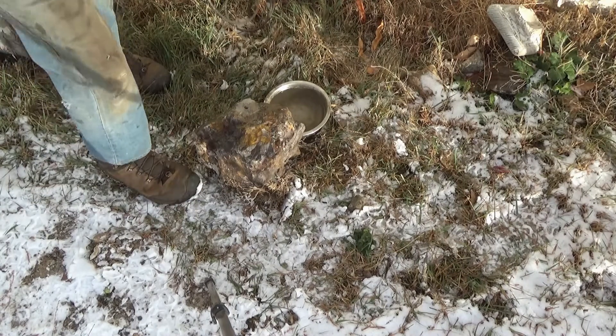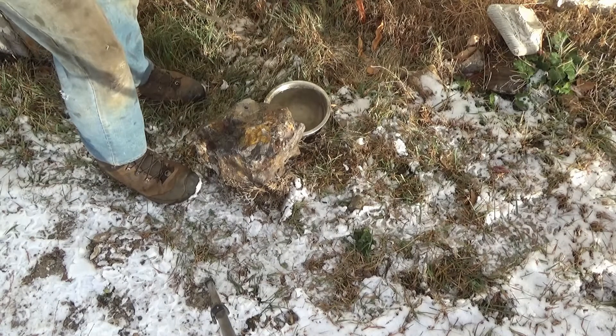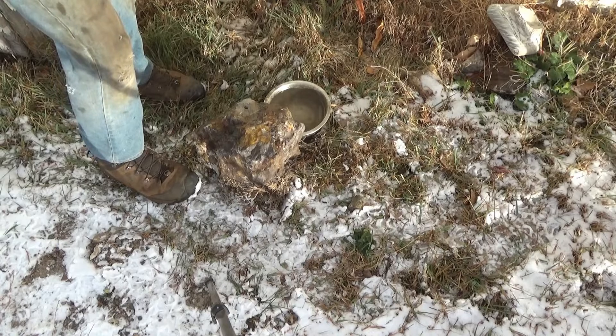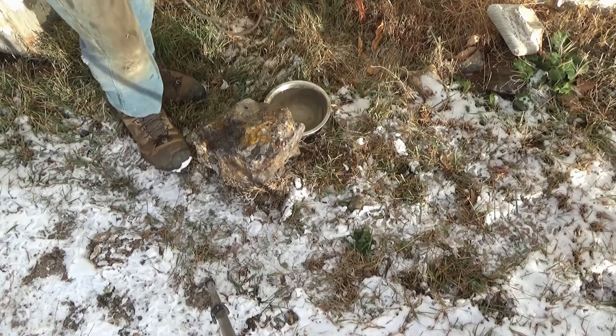Getting my magnifier here — yeah, it has definitely rounded the edge substantially. Let me get another one and cool it even faster than that and see what happens.